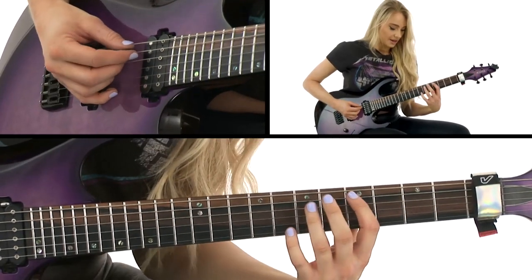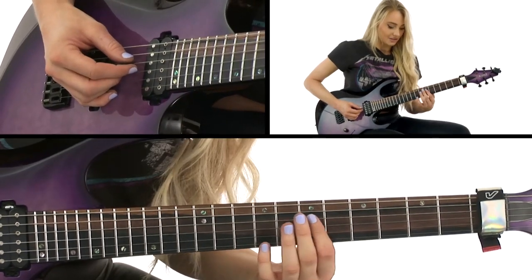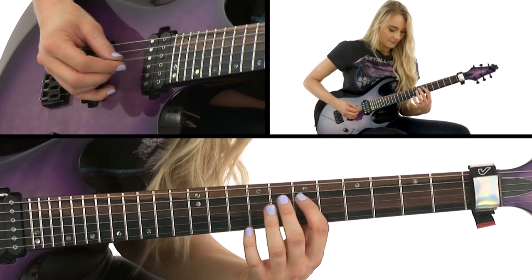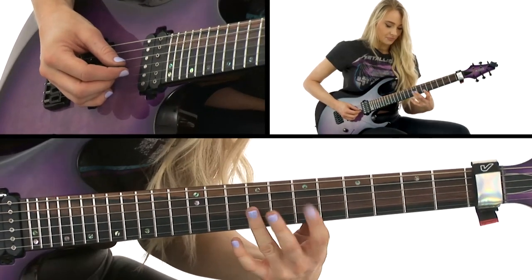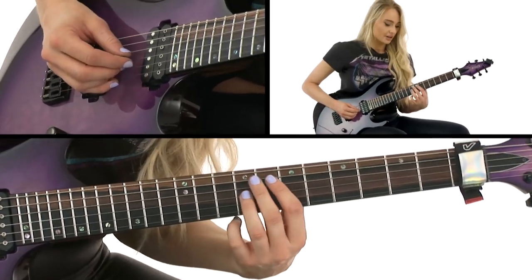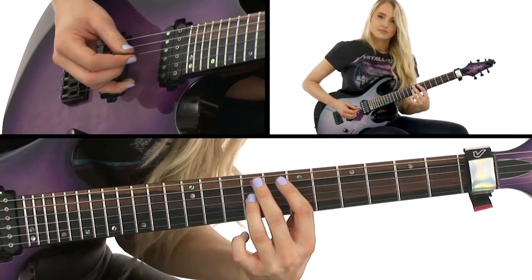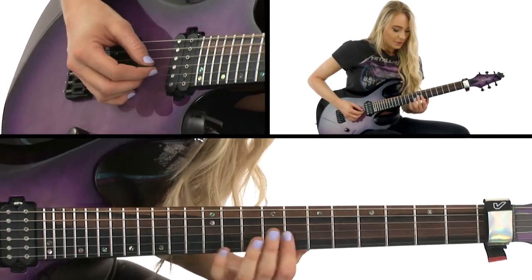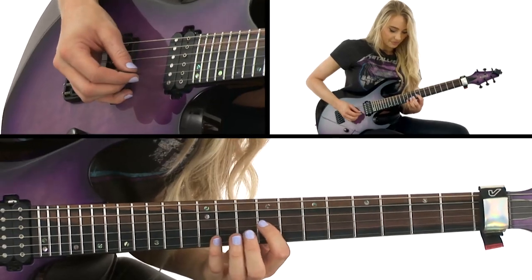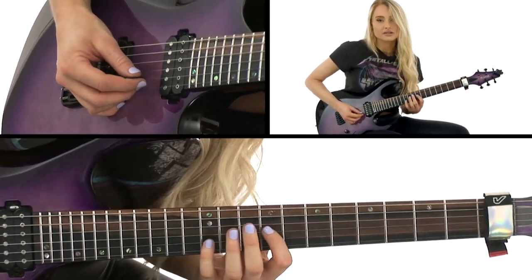We've got that little shape there, and then we're moving our hand up — playing that seventh fret again but with our index finger this time, then hitting the ninth fret on the G string with our ring finger. Then we hit that note again with our index finger and the fifth of that, which is on the 12th fret of the B string.